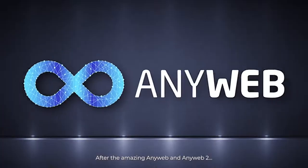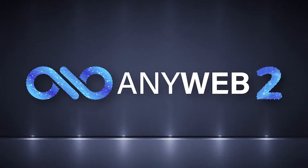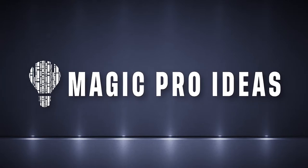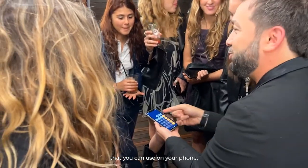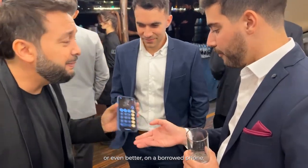After the amazing AnyWeb and AnyWeb 2, Magic Pro Ideas presents PULSE, an amazing magic calculator that you can use on your phone, or even better, on a borrowed phone.